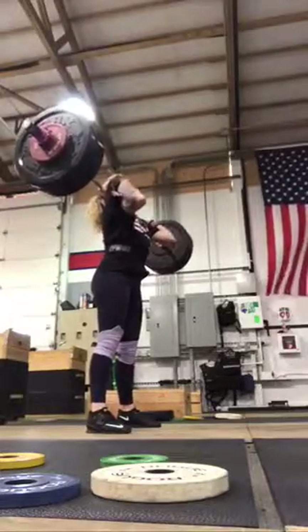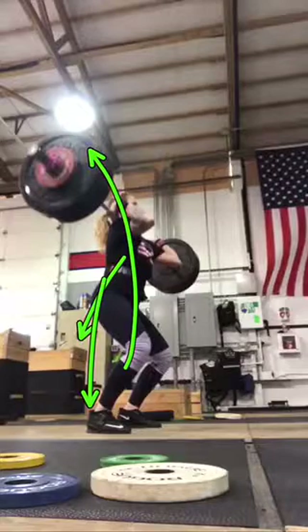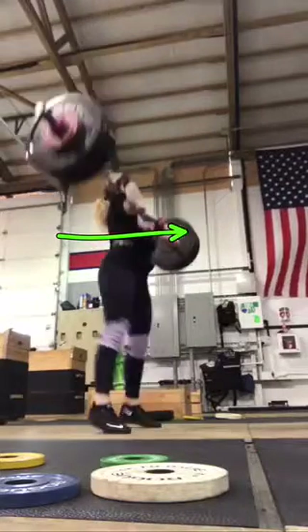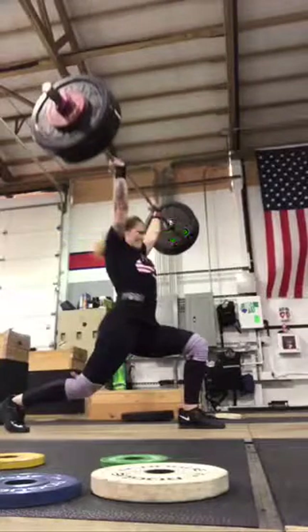On the dip, think butt back a little more over the heels, then drive super long so that your head can punch through in the split. You're still just a little forward.